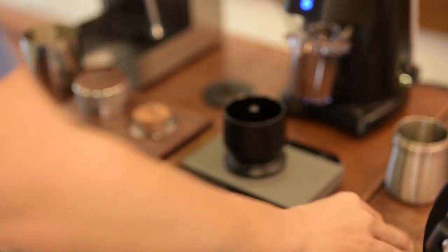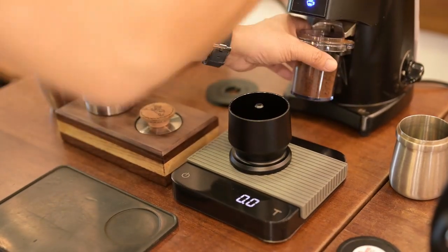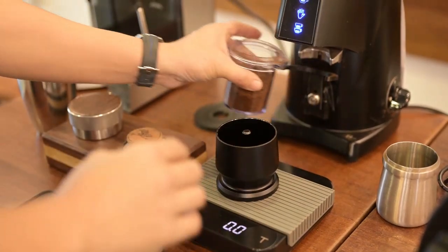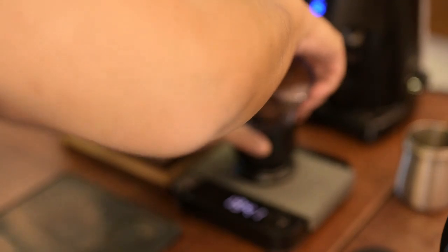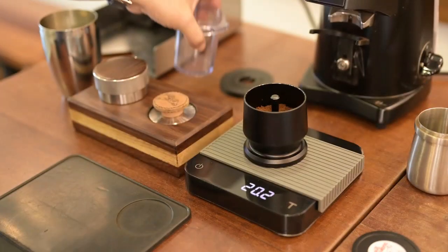That's a zero. About 20 grams of coffee.